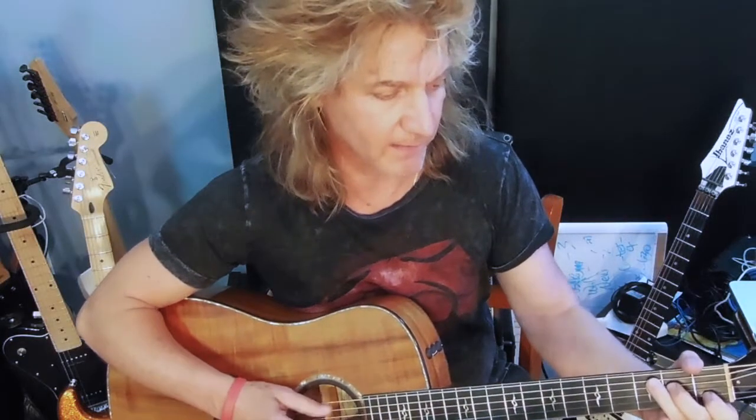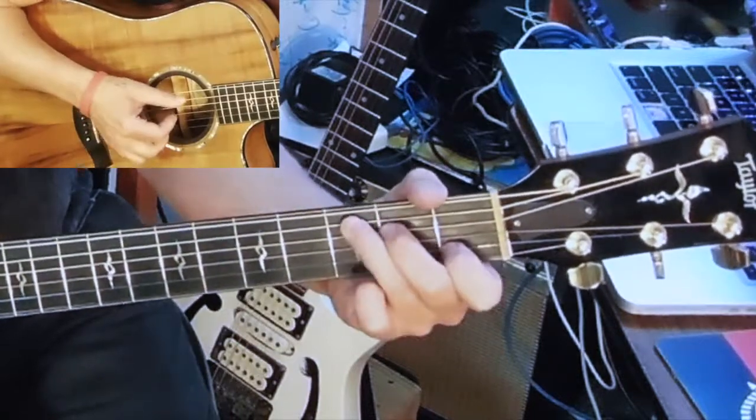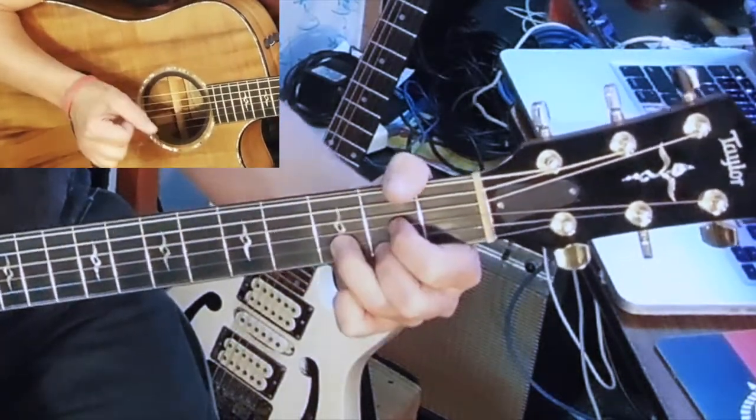So that had a little syncopation in it, meaning the second strike of the chord was on an upbeat. So it's down, up, down, up, down, up.